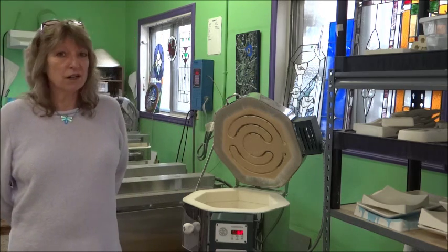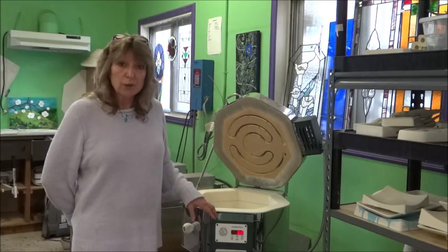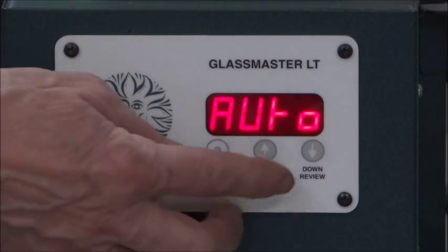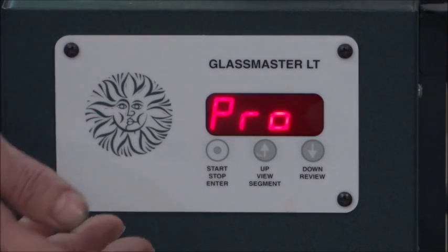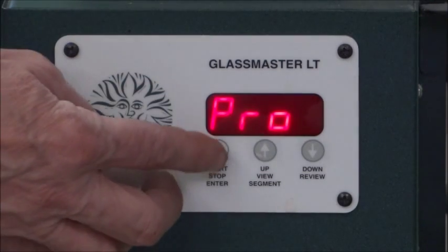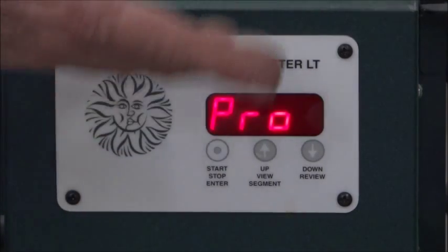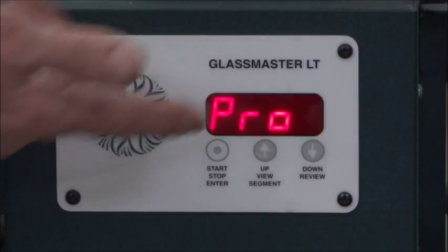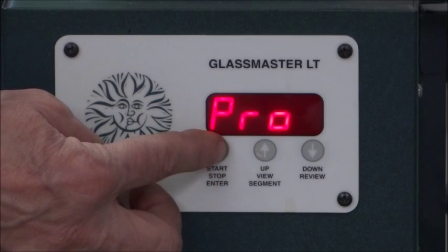Today we're using a Hot Start kiln made by Skutt. It has an auto side and a program side — we're going to use the program side. First, you want to make sure that your kiln is on Program. If you've been using it on Auto, all you do is hit the up arrow and Program would be your next choice. When it says something that you like, you hit Enter. So we like Program, so we're going to hit Enter. The next thing it's going to ask you is what program number is this — you have up to five programs that you could program into your kiln. I'm using program number three for a full fuse, so I'm going to hit Enter.